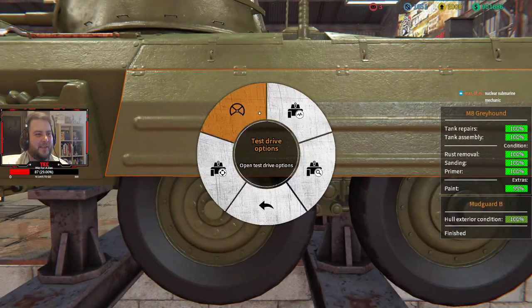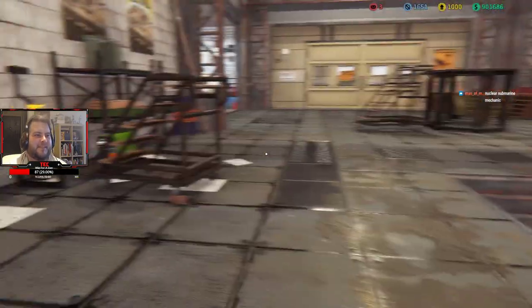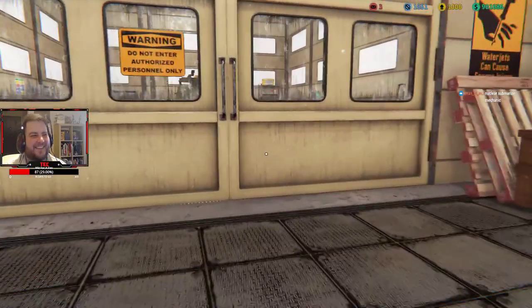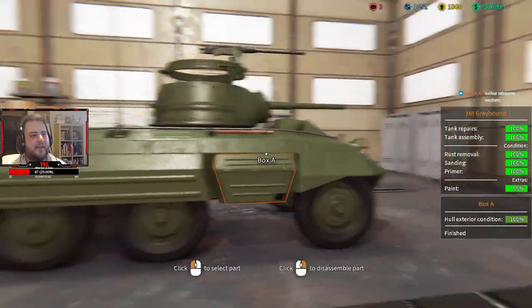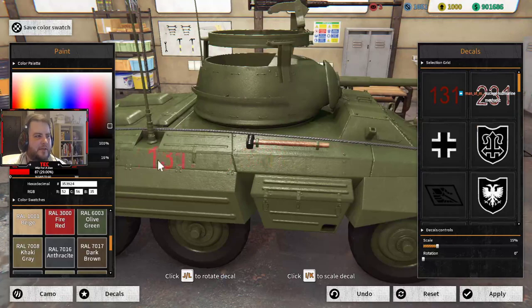All right, let's paint this bad boy. I didn't remove the rust on the dipstick but I can't work on a jack — freaking game. All right, the Greyhound looks beautiful. Where's my paint? There it is.